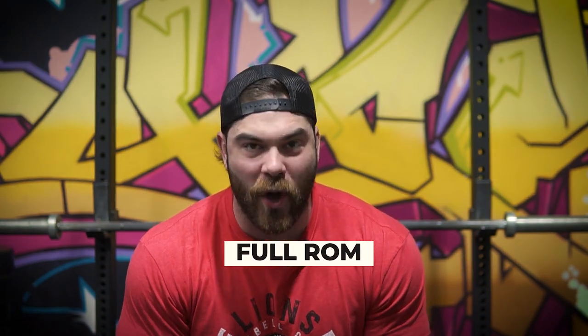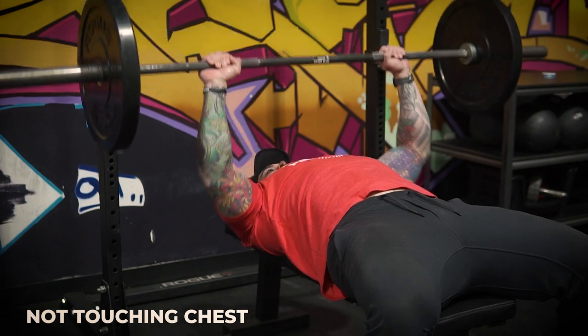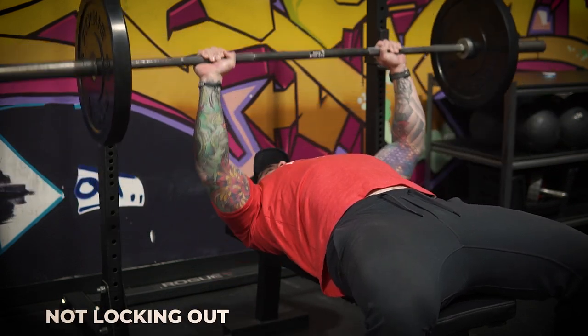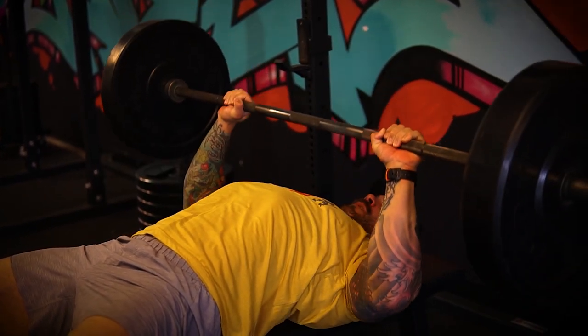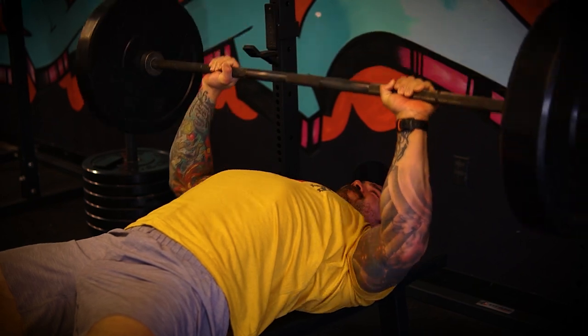Technique tip number four — and this one's a little bit nuanced — is going to be full range of motion. For those of you looking for hypertrophy gains, looking to put on as much muscle size as possible and get a really good pump stimulus to the muscles involved with the bench press, we want to make sure we're completing that full range of motion — meaning going all the way down, touching the chest, coming all the way up to lockout. What I see often, especially with younger guys, is they don't touch their chest, or they don't finish the lockout. Over time, not finishing the lockout could end up being a weak point because you haven't been practicing it.